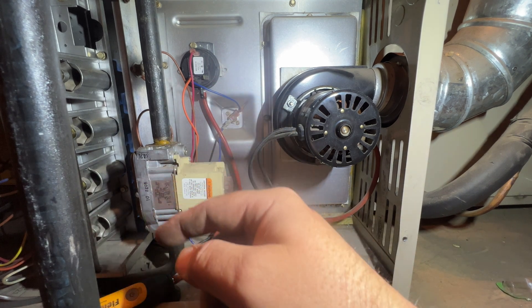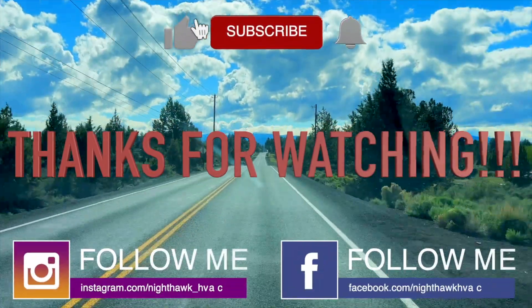Thanks for watching. Make sure you like and subscribe, comment, hit that bell notification, and follow me on Instagram and Facebook. If you like the tools I use, make sure you visit my store.